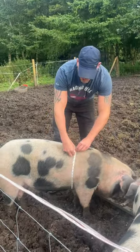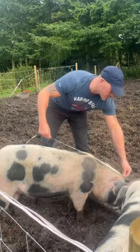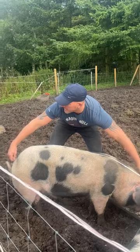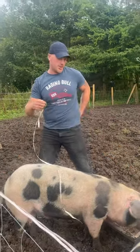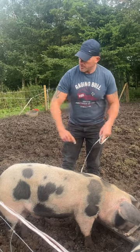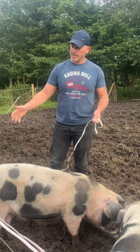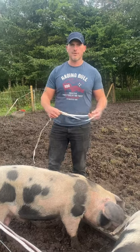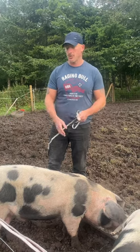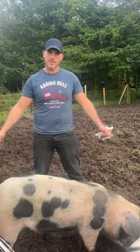The girth is just under the shoulders — that's 43 inches — and you do the length, which is from the ears to the base of the tail, which is 52 inches. Then you do girth times girth times length, take that total number, and divide it by 400, and that gives you the weight in pounds. If you want it in kilos, you just divide that number by 2.2.